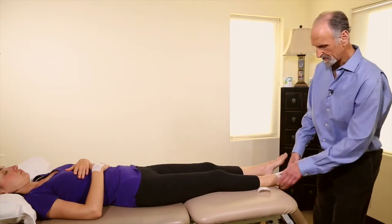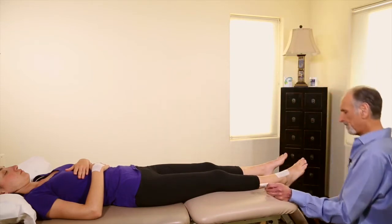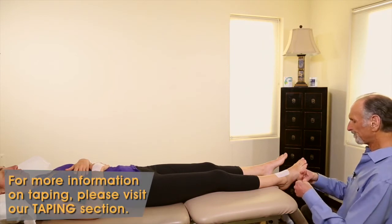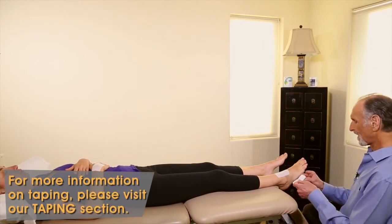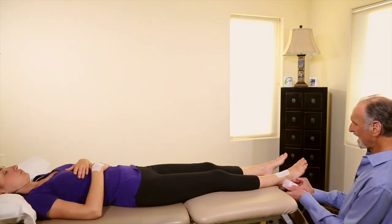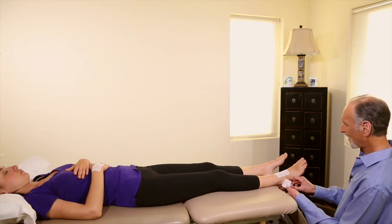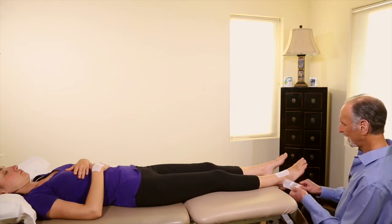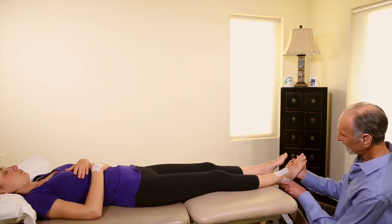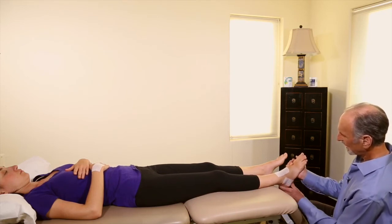I also don't want her to invert it, so I'm going to put a piece of tape right here on the lateral ankle on the distal fibula. I attach it here and then very gently pull on the tape, bring the foot up a tiny bit, and lock it in — and that will prevent inversion.